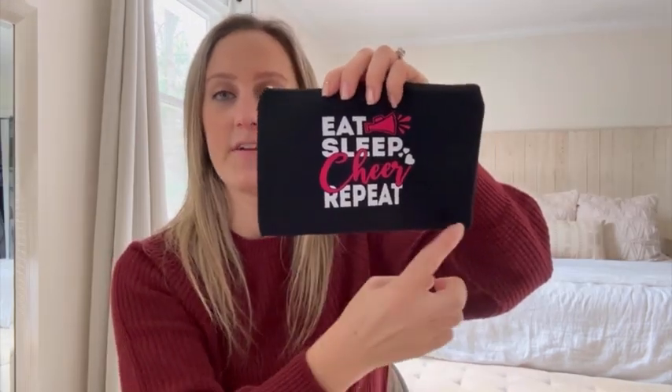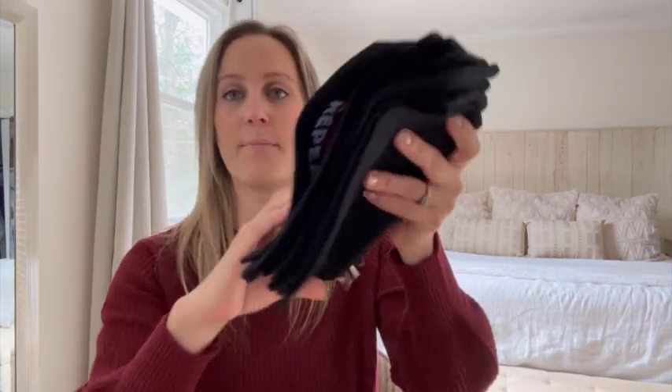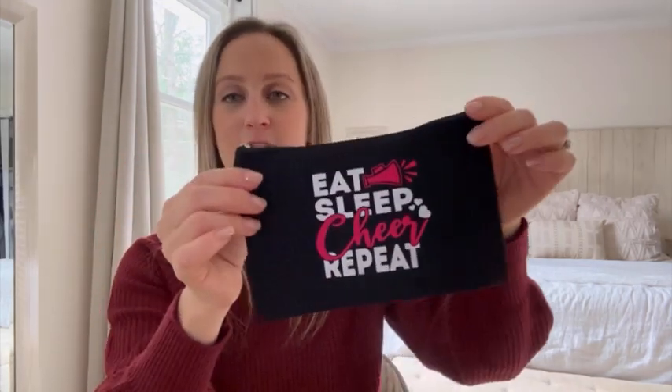So these are 7.87 inches across and height wise, 5.12 inches. Perfect size for makeup, perfect size for hair products. Like I said, they do come in a pack of 12, so it's perfect if you're a cheer mom and you want to gift the whole cheer team these little cheer cosmetic bags. They're just perfect. I love them. I highly recommend them, and I'm so excited to use these for our cheer team.